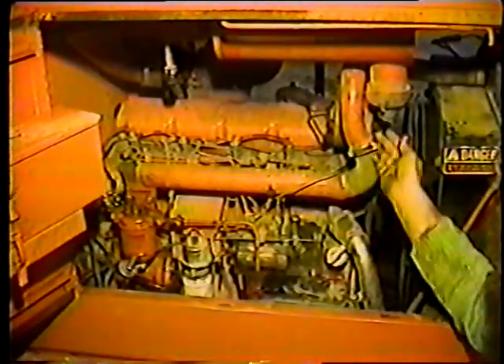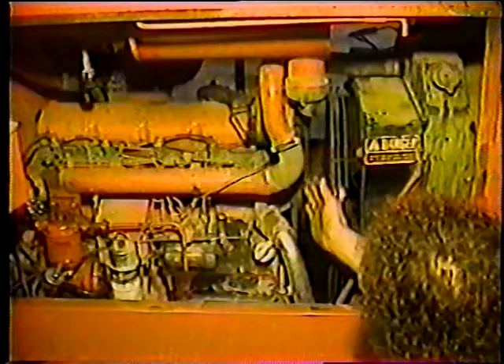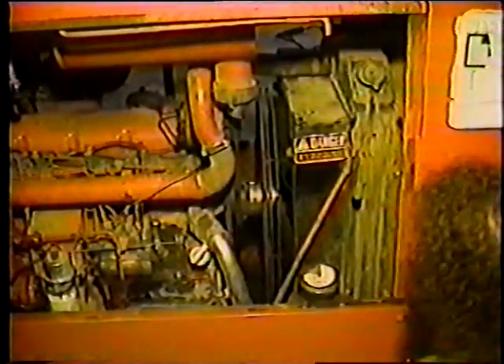Haya o no cambiado el filtro, apriete la trampa de polvo para liberar cualquier material que se haya acumulado. Luego, revise que las bandas o correas tengan la suficiente tensión y que no estén desgastadas. También asegúrese de que haya suficiente líquido refrigerante en el radiador.